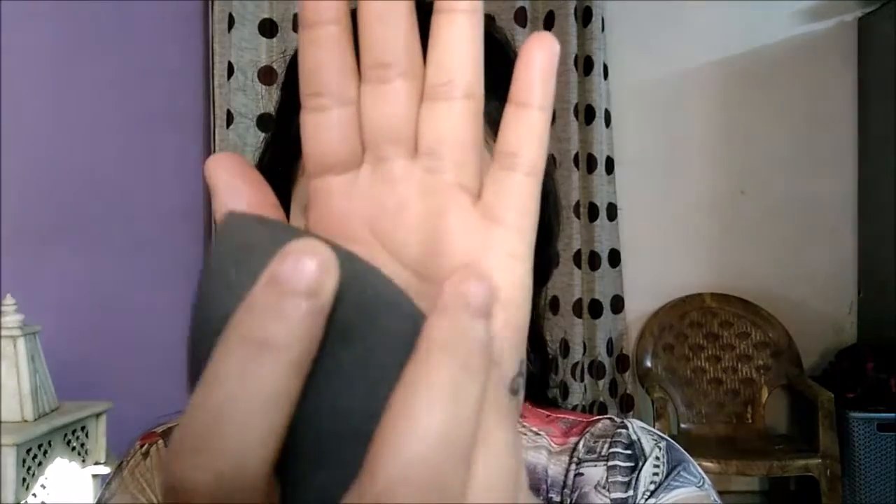With my YBB makeup perfecter — a damp one — I'm just going to blend everything. Just dab, dab, dab — dabbing is the key for a flawless look. This picks up any excess product and blends everything seamlessly. You can see how beautifully everything is getting blended. Just take your time and do perfect blending, because this is really important to achieve that seamless look and not a cakey one.